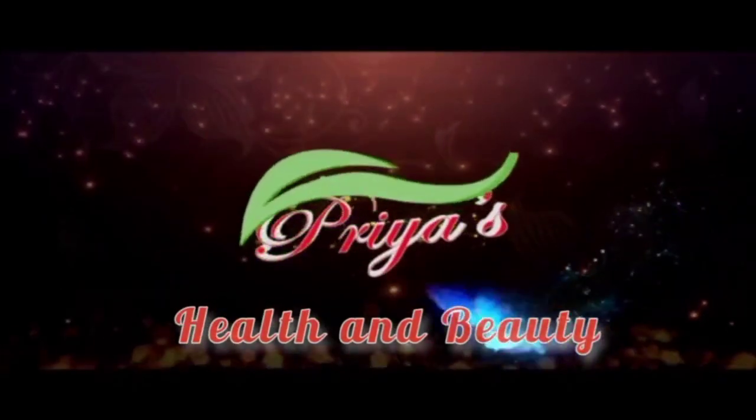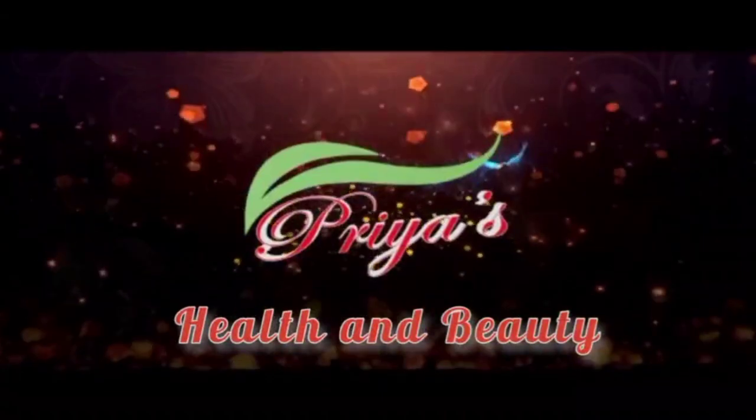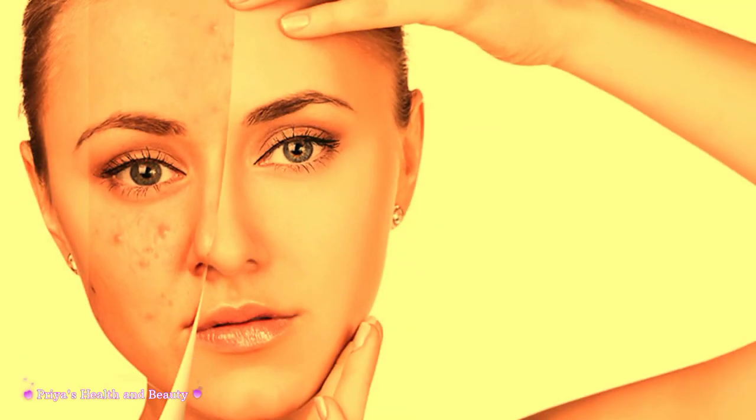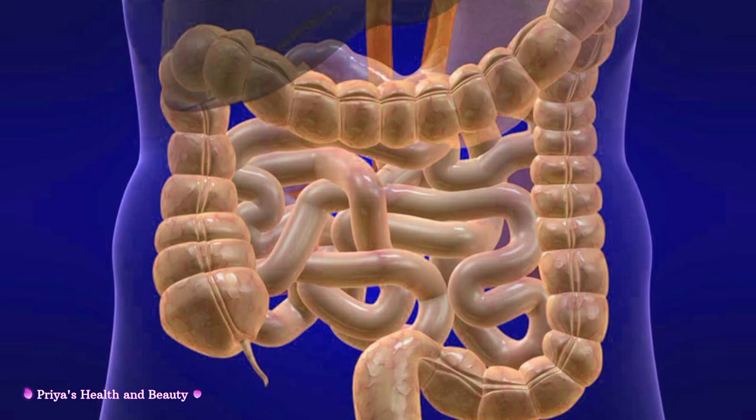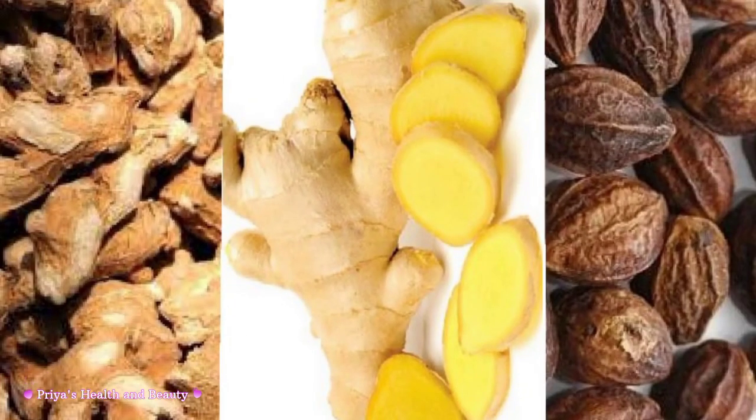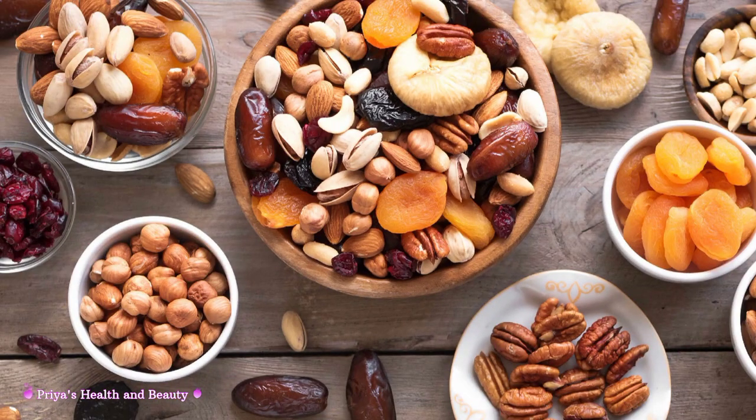Priya's Health and Beauty. Your Health and Beauty.